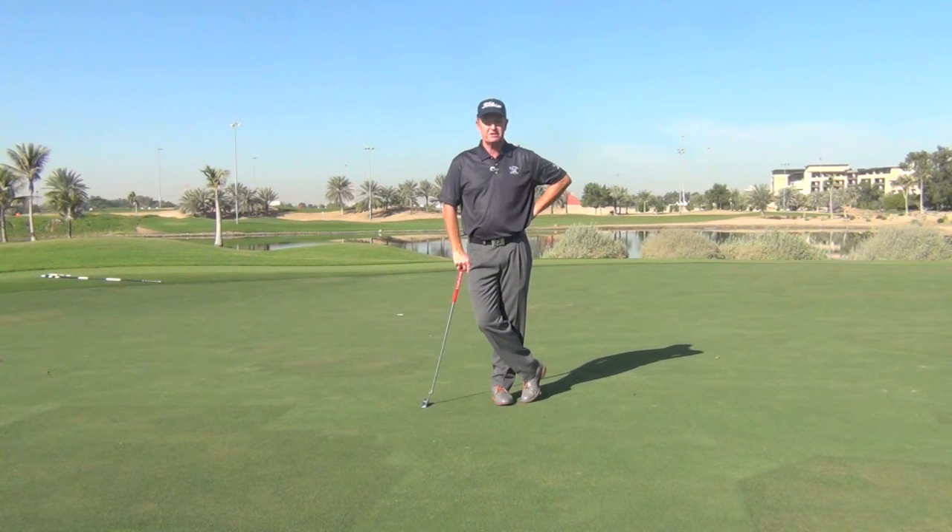Hi, I'm Jamie Goff, a teaching professional on tour. We're here at the Abu Dhabi Golf Club and I'm part of Team Titleist.